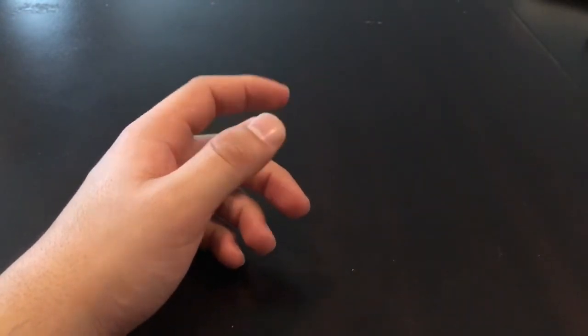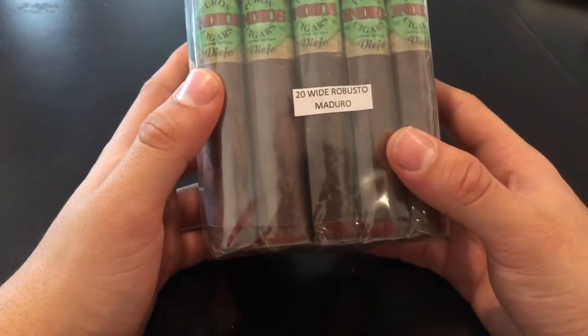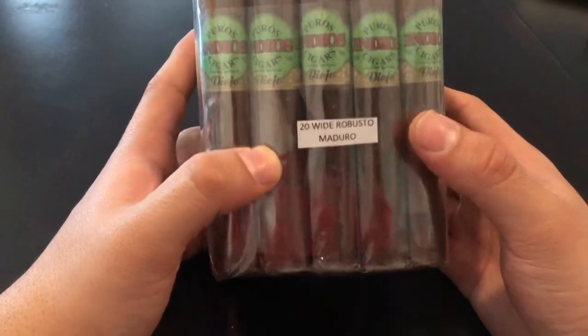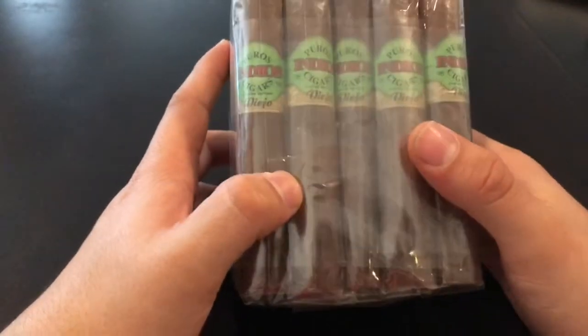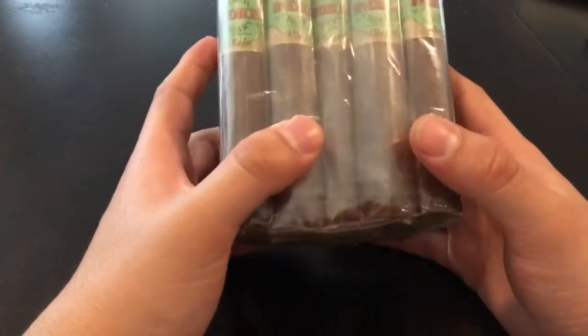And then I got these. I was reading the reviews and a lot of people say they were good for the price. It's the Pudols Indio Cigar Viejo — these are the Robusto, the white Robusto Maduro, 20 of them. I'll smoke one of these tonight and see how they taste, see if they are what the reviews say they are.